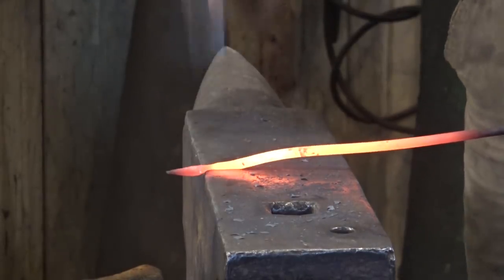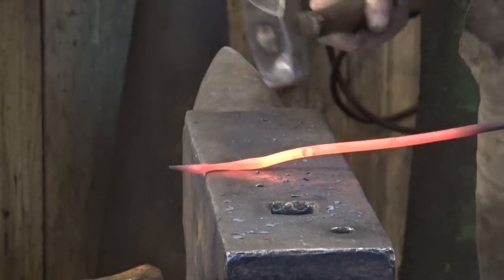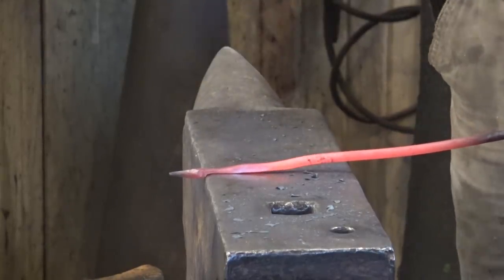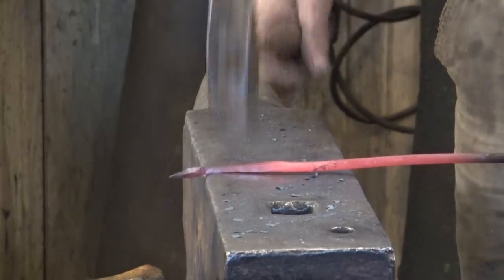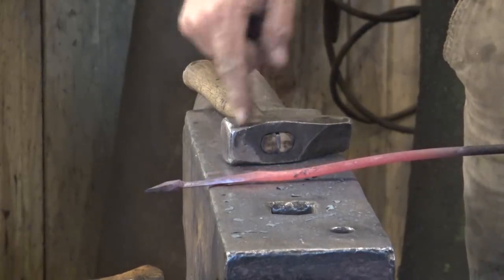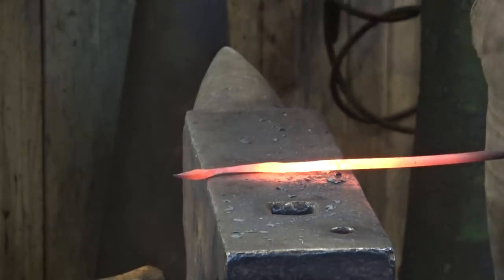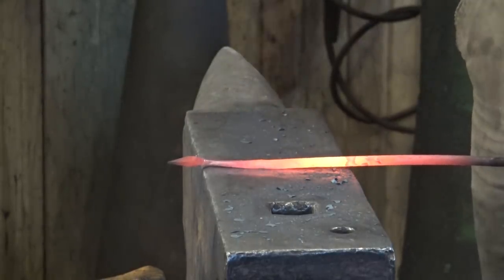I'm going to take this down fairly thin, but don't take a chance on getting it so thin it breaks. Then bring this taper back — this is the stem of your leaf and what gives the leaf its graceful look. The leaf on the end of a blunt stick doesn't look so good. So we're going to take another heat or two, clean this taper up through here, and then round it up. I'm going to taper this back from the shoulder of the leaf about five inches to where I'm in my taper.